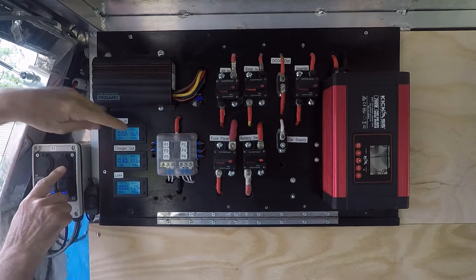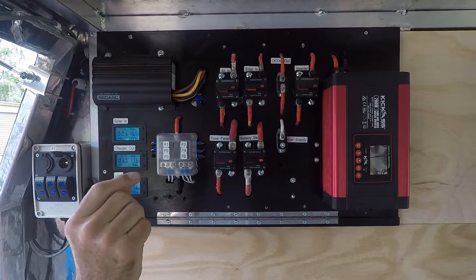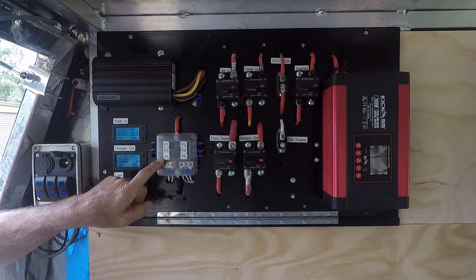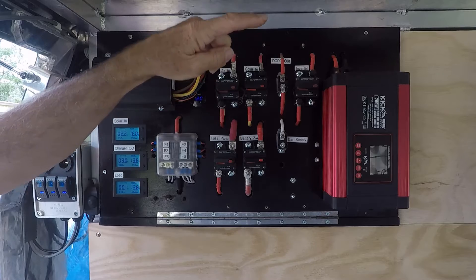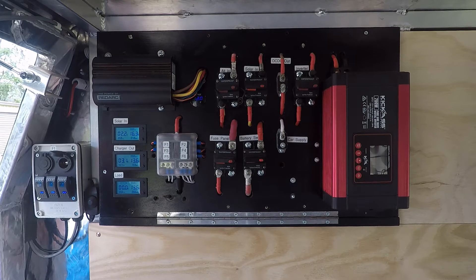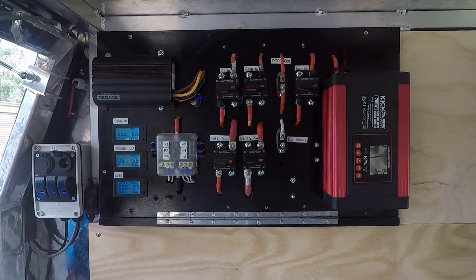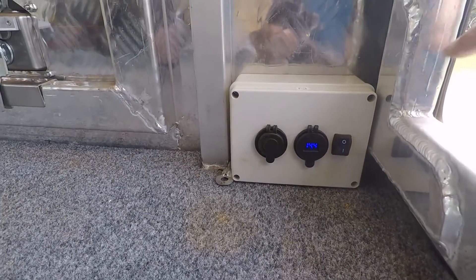I've marked each of the fuses f1 to f6. F1 relates to this panel. F3 is the back corner, and f5 is vacant. On the other side, f2 is the equivalent panel on the driver's side. F4 is the dedicated cigarette outlets for the two Engels, which normally sit where the camera is now. F6 is the rear outlet box in the corner.